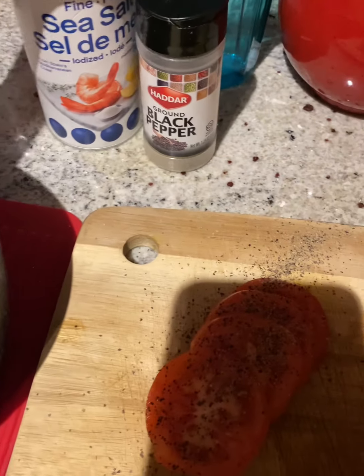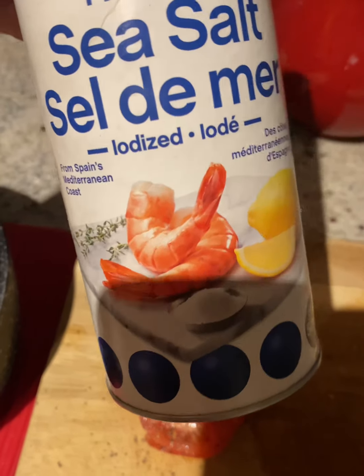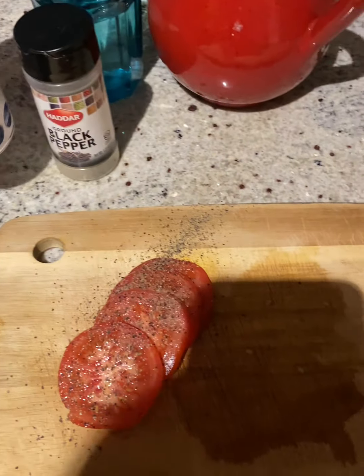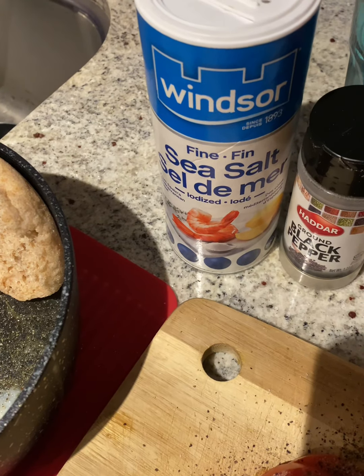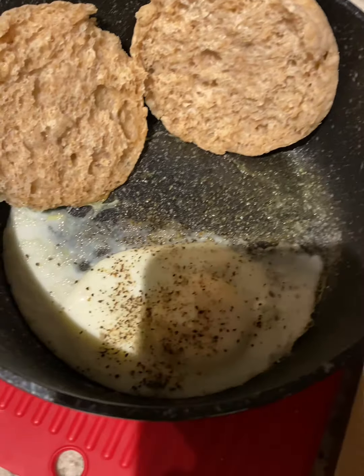I've also got the Himalayan pink salt, but after comparing the two I still prefer the taste of sea salt. Honestly, they're both a healthier version compared to regular table salt, but I prefer the sea salt — I'm not a big fan of the pink salt.